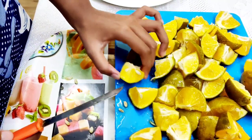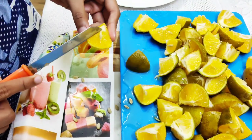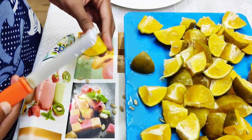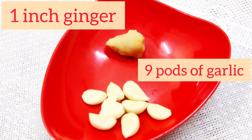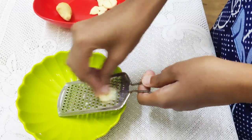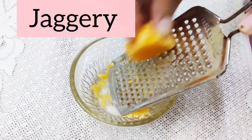Now we'll carefully remove all the seeds from the lime pieces. Here I have 9 pods of garlic and 1 inch ginger which I am going to grate. I am also going to grate some jaggery.